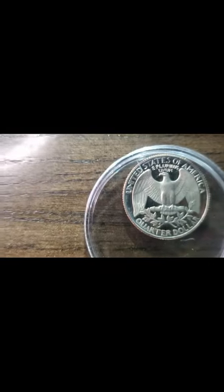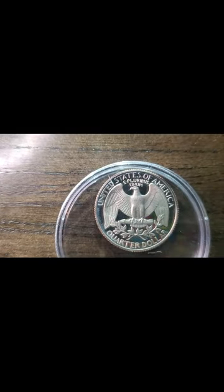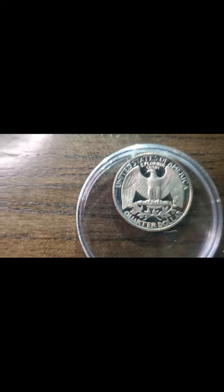Here's a 1959 proof quarter as well. As you can see it's very beautiful — the back looks the same as the front, with the picture being glossed over. The words are very beautiful on this quarter.